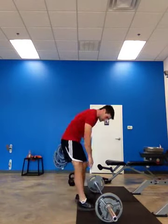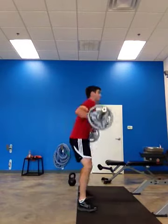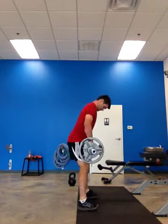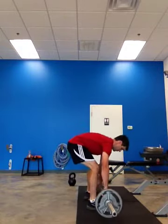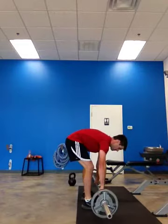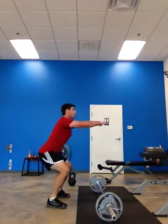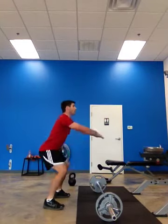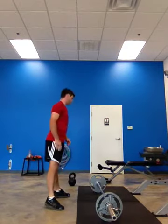Freak up. One, two, shift in the hips. Three, good. One, two, three, four, five, six.